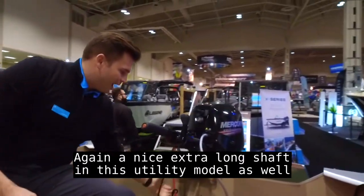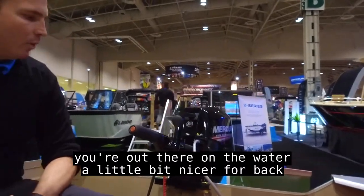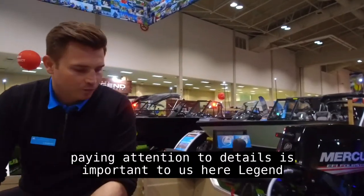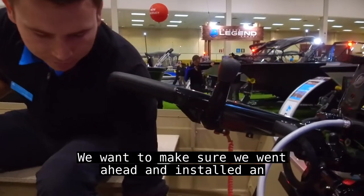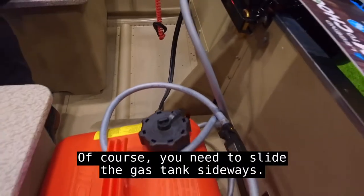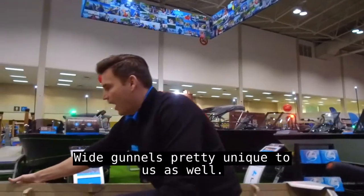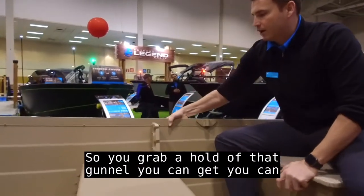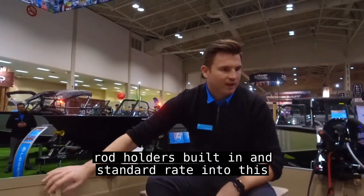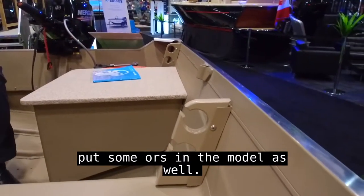A nice extra long shaft in this utility model adds a little bit of stability when you're out on the water and is nicer for back trolling if needed. We've also installed an additional storage tray in the back — great for your gas tank. Slide the gas tank sideways and you can fit a battery in this model as well. Wide gunnels are also pretty unique to us — you can grip them much more easily. Rod holders are built in and standard throughout this utility series, and we leave a spot for oars as well.